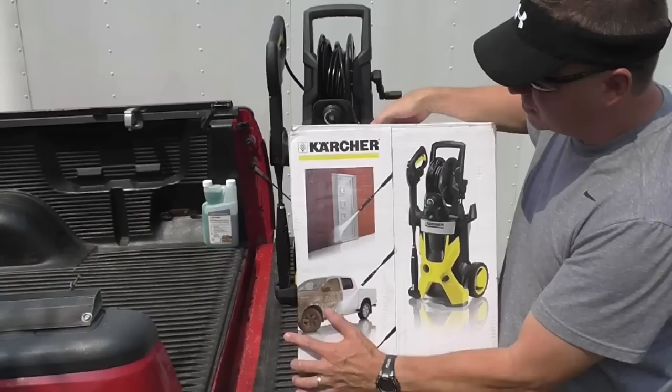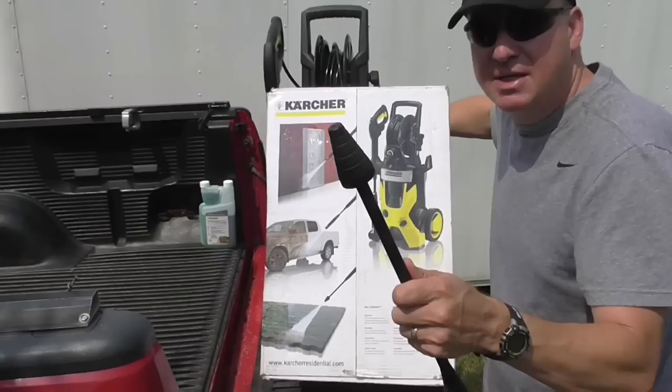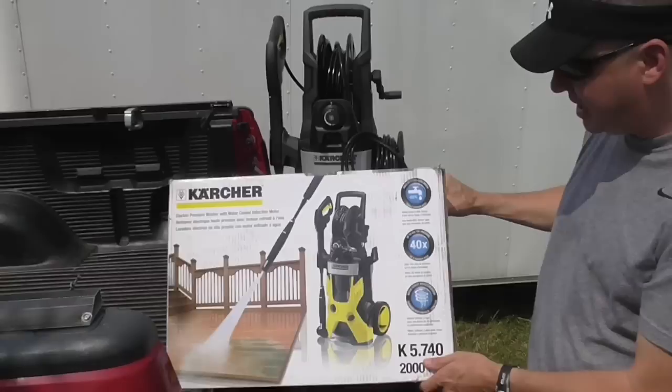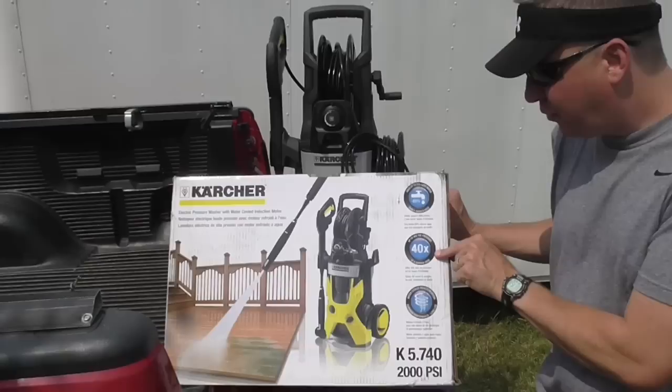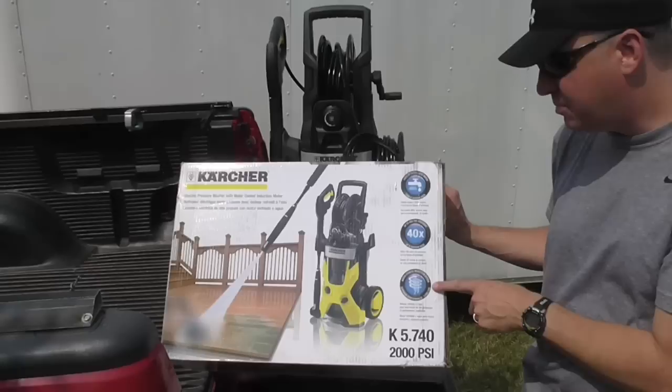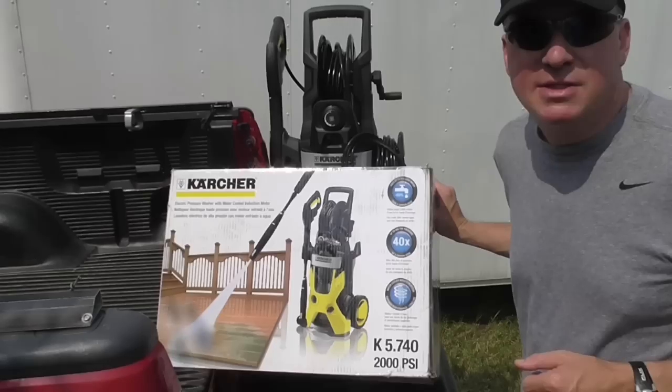The pressure washer comes with a couple different wands: one for general purpose cleaning, and this one right here is the dirt blaster tip — a really heavy duty cleaning tip. They advertise that this uses 80% less water than a garden hose, has up to 40 times the pressure of a garden hose, and this electric motor is unique because it's a water-cooled induction motor, which gives it superior performance and a longer life.